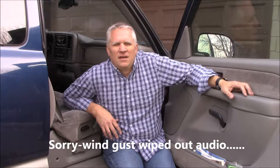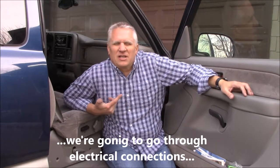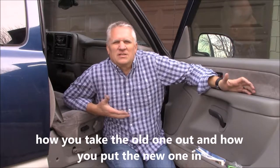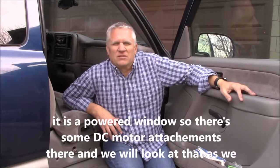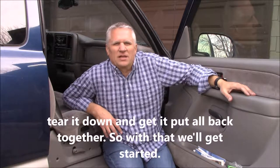Hello everyone, back for more aggressive fun. Today we're looking at replacing the power window mechanism on the Chevy Silverado pickup truck — almost 17 years old, so it's probably due for a few fixes here and there. This one wore out over time. We're going to go through the electrical connections, mechanical attachments, how to take the old one out, how to put the new one in, and get it all back together. It is a powered window so there's a DC motor involved, and we'll look at that as we tear it down and get it all put back together.